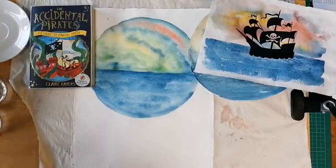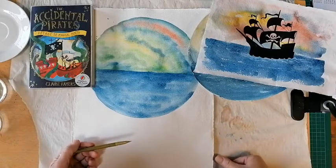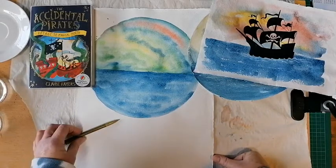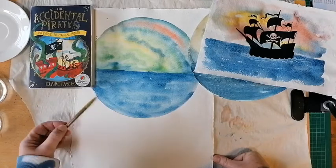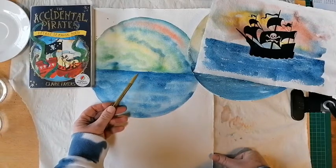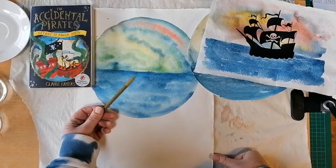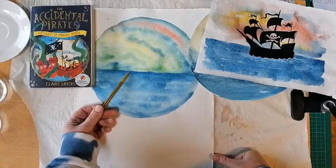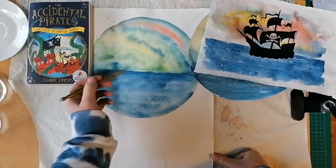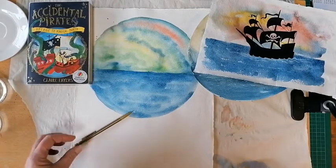Take a pencil — an HB pencil, which stands for hard black, meaning it's lighter and will leave a lighter mark than a 2B, 3B or 4B. The H stands for hard and the B stands for black. HB will be fine and won't leave too dark a mark. When drawing over watercolour, if you use too soft a pencil like a 4B or 5B, it'll leave a really heavy mark and you'll always see pencil marks through watercolour if you go too heavy. So decide where you're going to put the ship, sketch it in place, and then colour it in with a Sharpie.